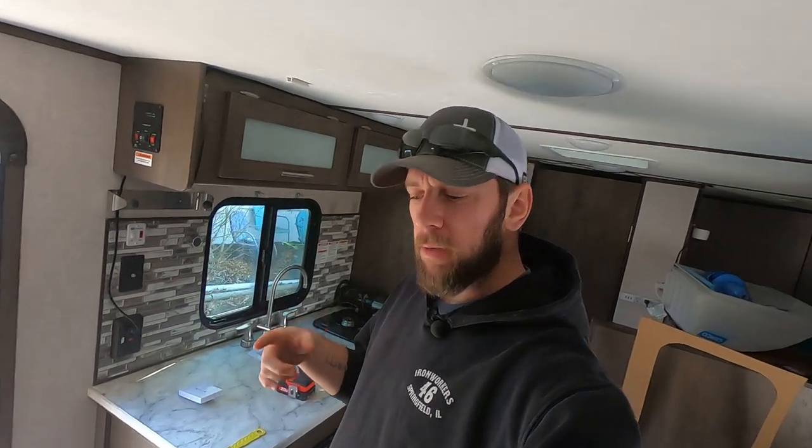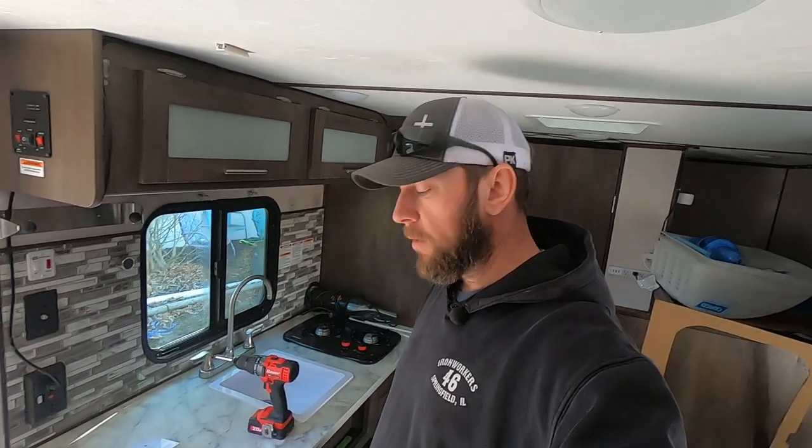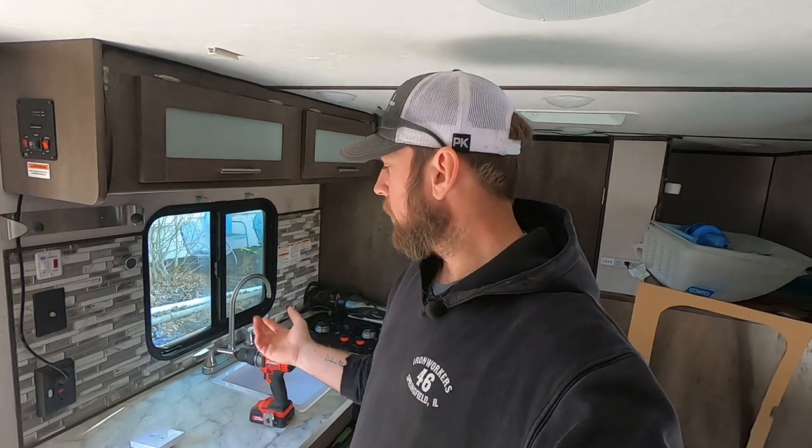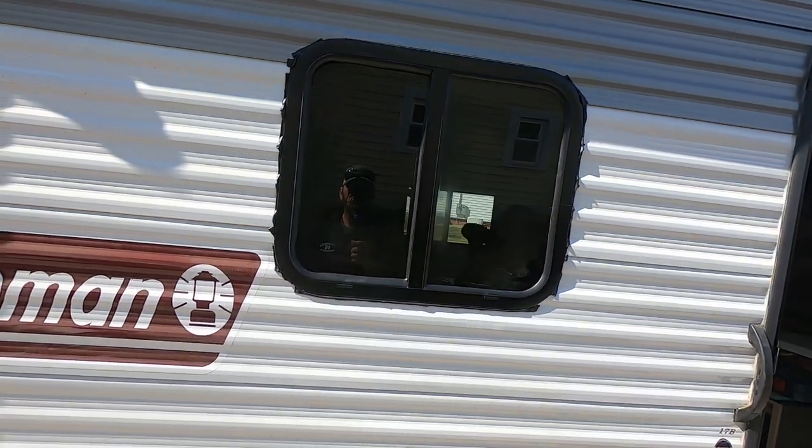I think I got my audio back — apologies for the first half. That completes the window install. I'm going to jump outside to see how it looks with the seal. I may have to add some more small pieces; I'll probably end up shoving a bunch of that butyl into the low spots. The original stuff was pretty thick — I think they probably shot it out with a caulk gun. All I have is tape, but you can just double it up or triple it up if you have to.